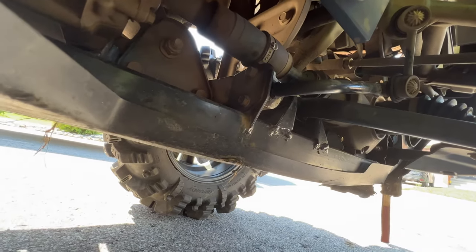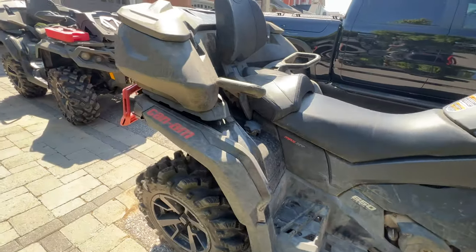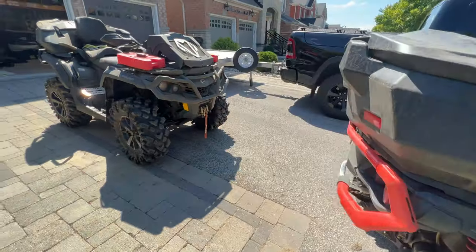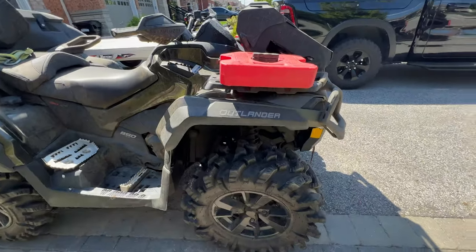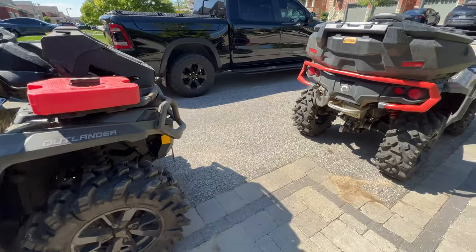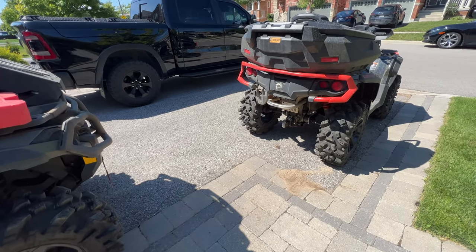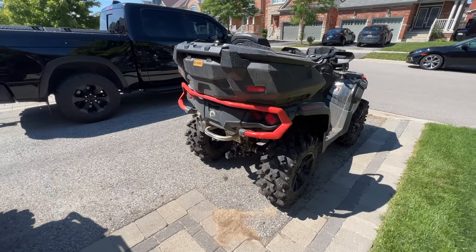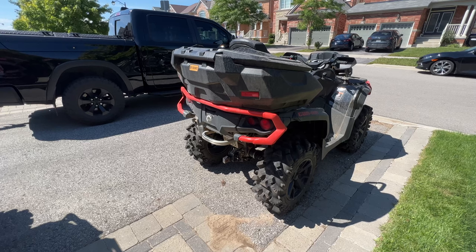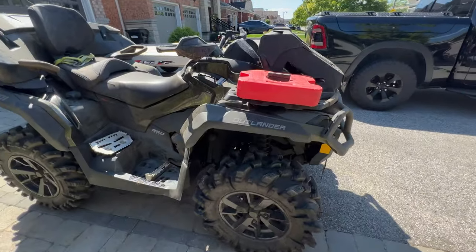There are eight machines in our riding group. My buddies have all gone and checked theirs and they all seem to be okay. So out of eight machines, two of them have the problem. It's a fairly high percentage — 25% of the machines have this issue. All the machines in our group are 2019s or newer. So get out there and check. If you do have the loose bolts, leave a comment because I'm curious to see how big of an issue this is, or maybe it's just my machines and my luck.